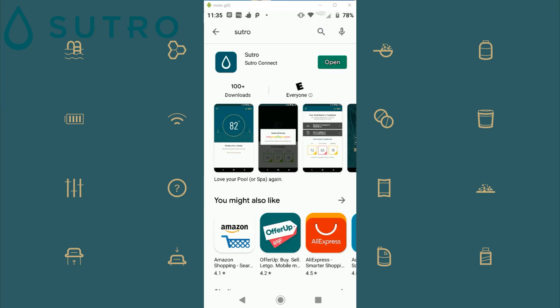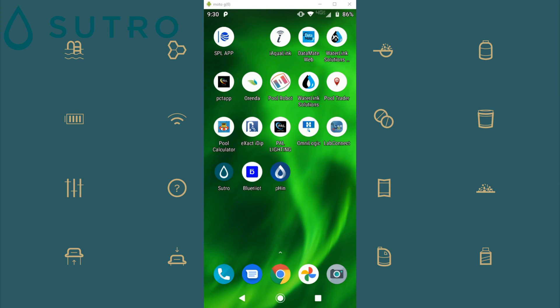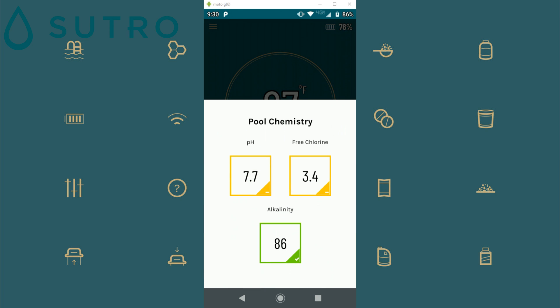Let me go over the Sutro app in its current state. Of course apps are updated all the time, but this app looks fantastic as is. You can get the Sutro app from the Google Play Store or the Apple App Store — simply download it and launch it. The first thing you're going to see is your pool water temperature, and then you'll see the free chlorine, pH, and alkalinity displayed. There will be three colors on the border surrounding the reading — either green, yellow, or red — and red will indicate that the chemistry is out of balance.